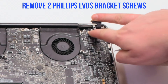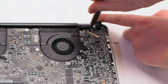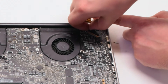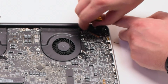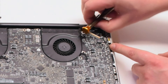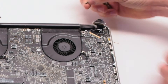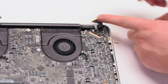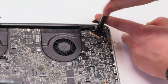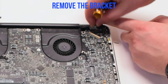Now let's remove the two Phillips head screws that are holding in the LVDS bracket. Let's leave it in the bracket — this will be easier to track. Remove the bracket.